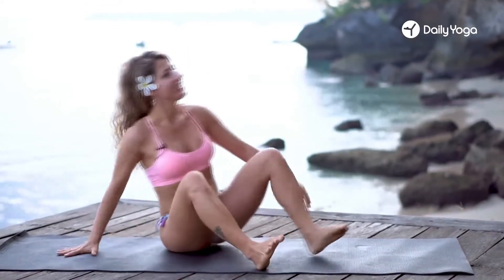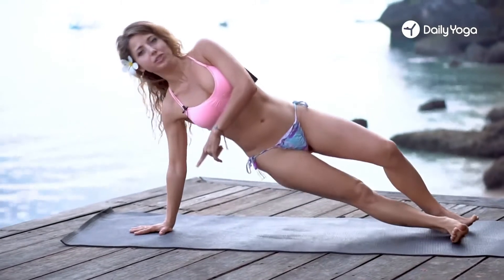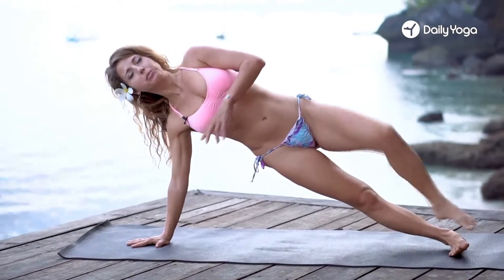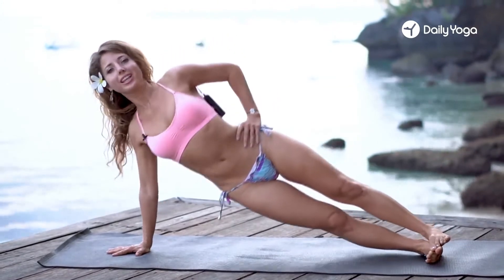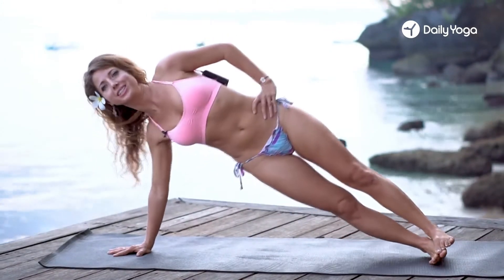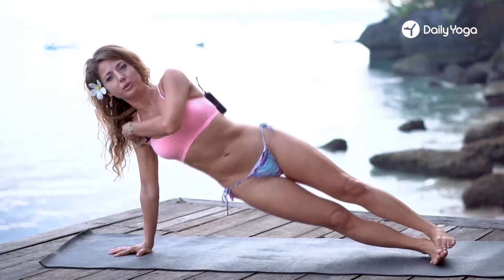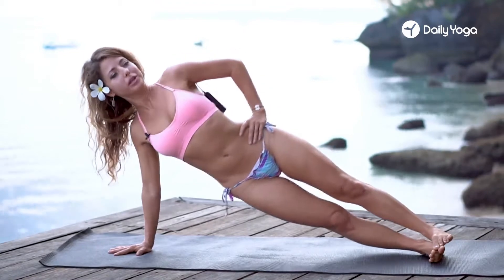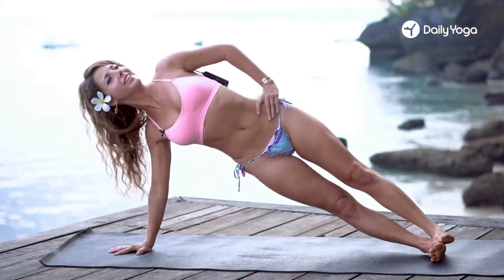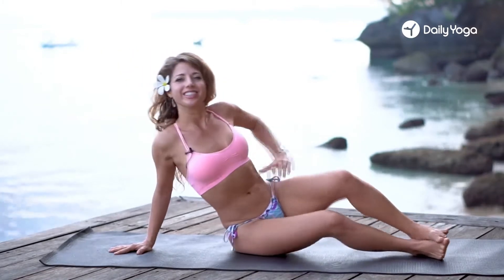Now we'll do the other side. Transition to the right hand, down on the mat, legs straight. If you want to use the top leg for support, feel free. Left hand on the left hip. Lower and lift — move with the breath. Ten of these. Feel that shoulder strength. You can even take your opposite hand to the shoulder and just feel the muscles that are working here.